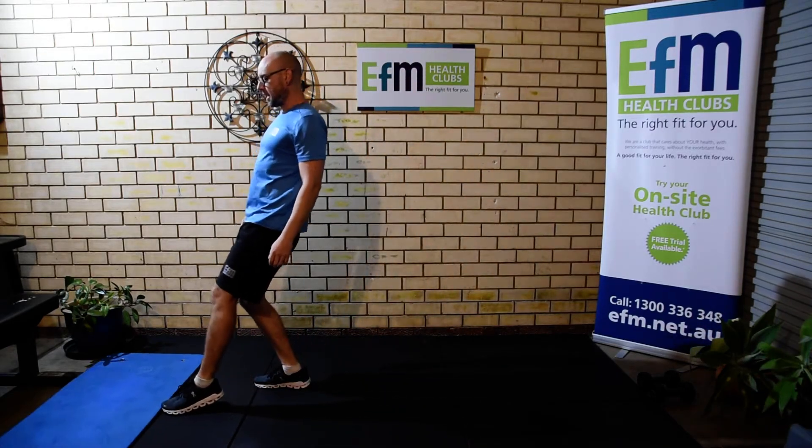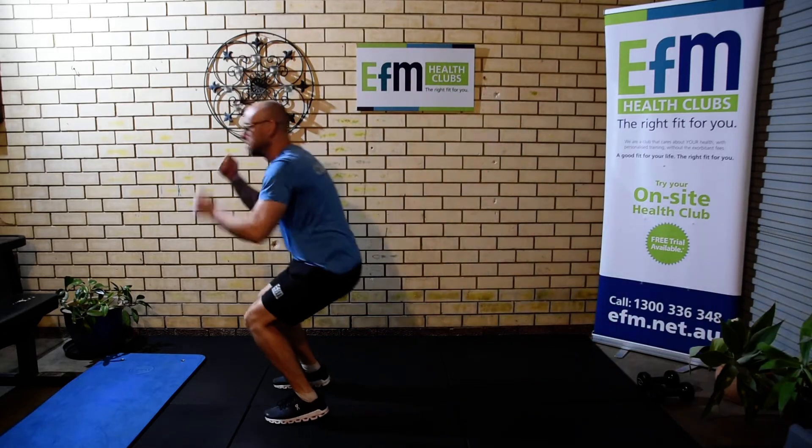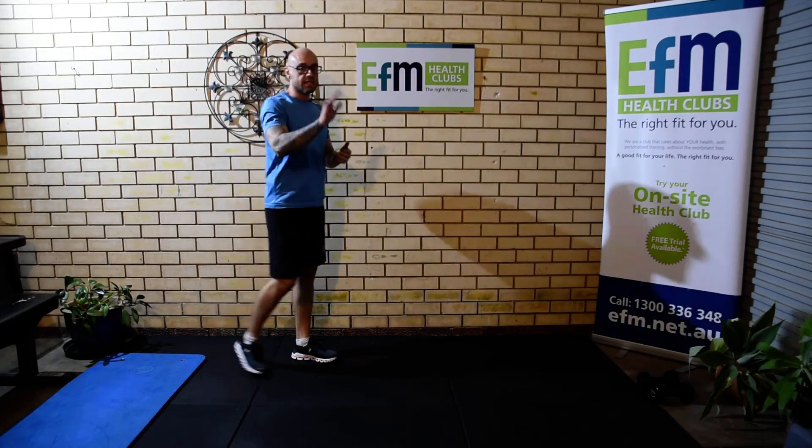The second exercise is going to be a roux jump — a nice big jump, spin with the body. Ten of those.